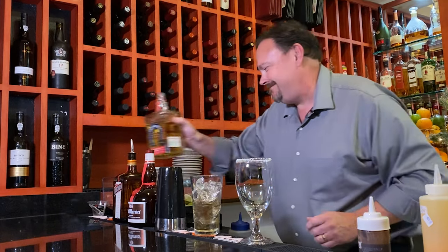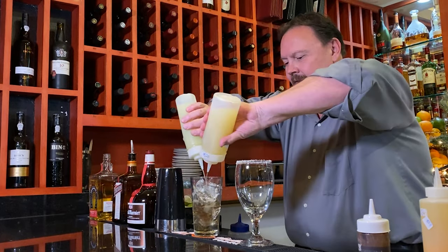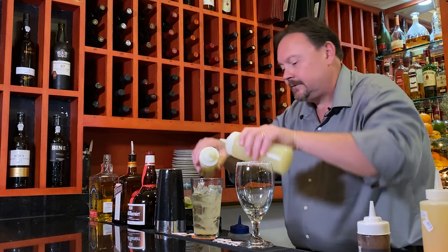And a little more, and about an ounce each of lemon and lime juice. We'll use all fresh squeezed juice.